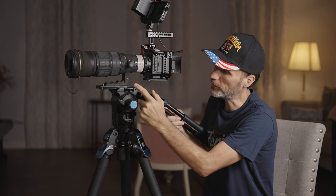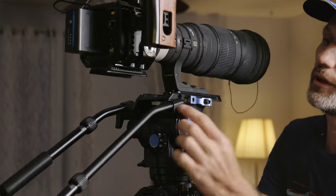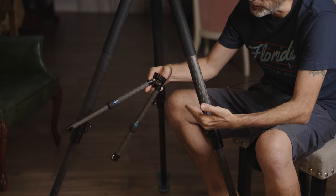Another thing I forgot to mention: up here where you attach the base plate, you have a 1/4-20 attachment there and a 3/8 attachment on this side. So in case you want to attach an extension arm for a monitor or other accessories, you have that option right there.